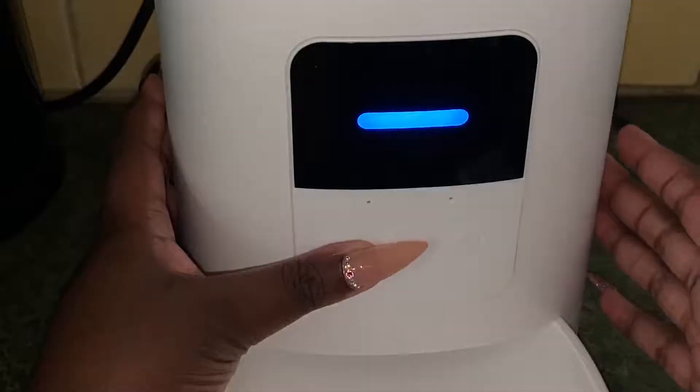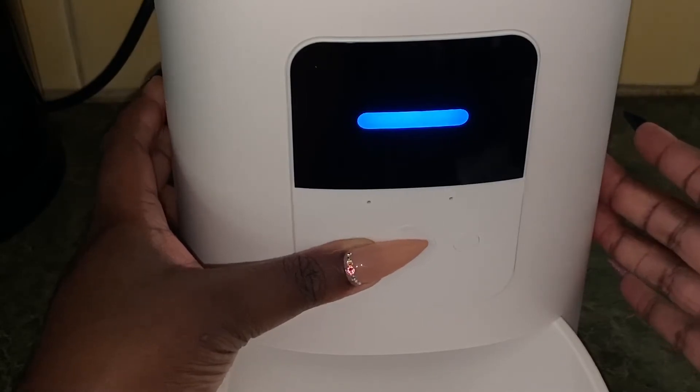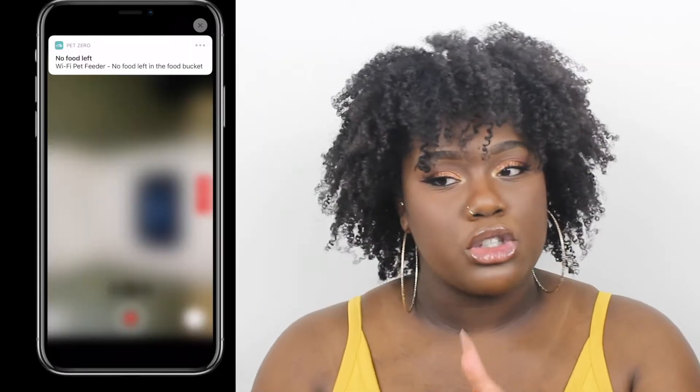Another thing I really like about this Wopat automatic feeder, besides it being wireless and you being able to use your phone to manually or set times for them to eat, is that you can also record a message — like 'Time to eat, Carter.' Through the app, it also has a low food sensor, so it tells you when your food's running low, which I really like. It literally pops up on the screen and tells you the food's running low.